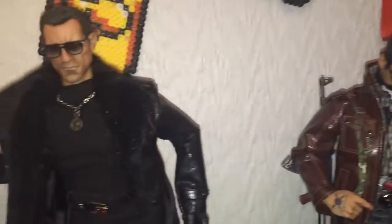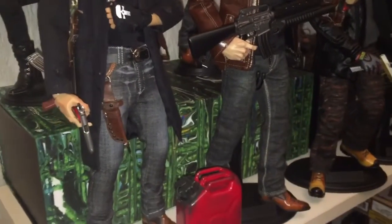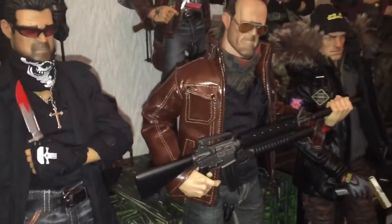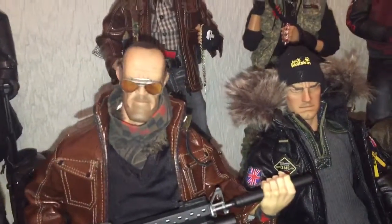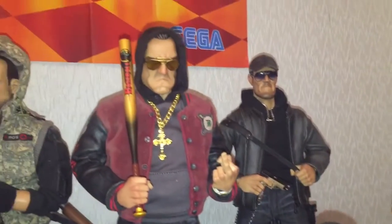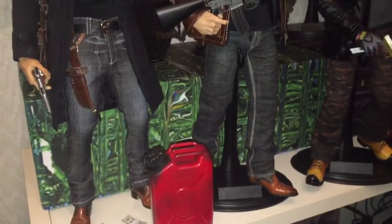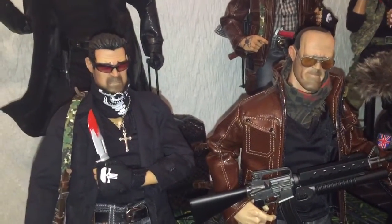I can't wait for more Gangsters to arrive. Unfortunately I've got to wait a few more weeks for payday. As you know these figures aren't cheap. So I'll just enjoy these ones until I can get some more. Let me know what you think of my kit bashes. I would like to get more clothes really and mix them up a bit more.